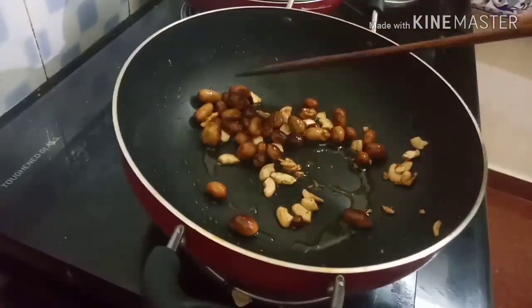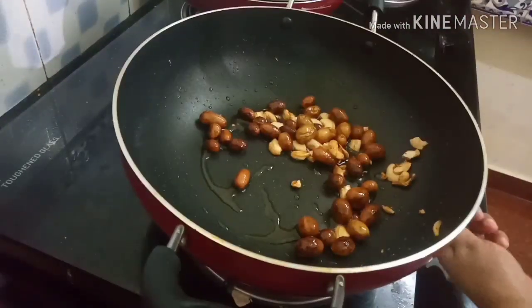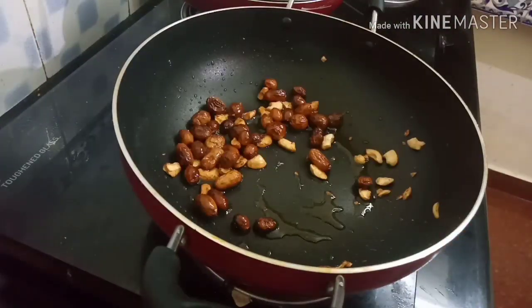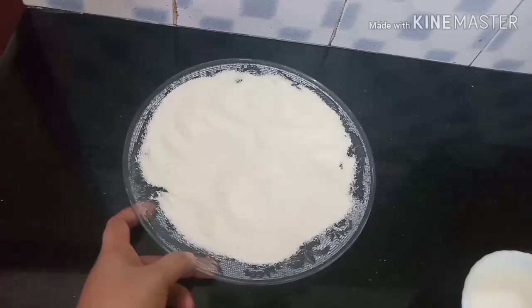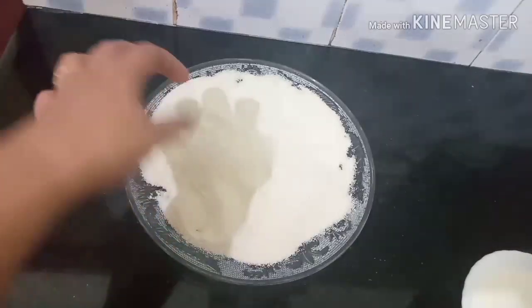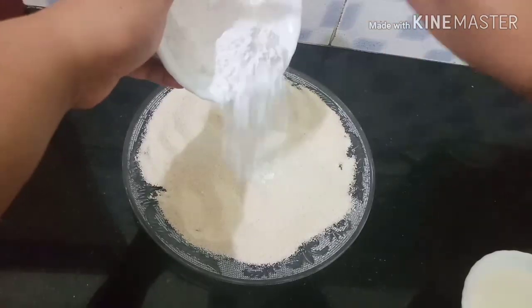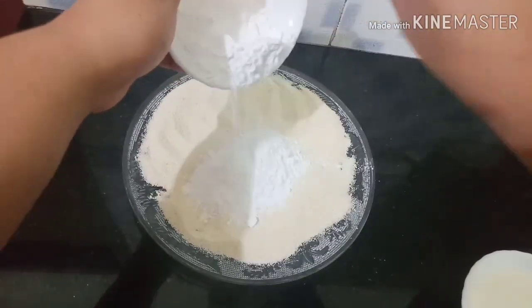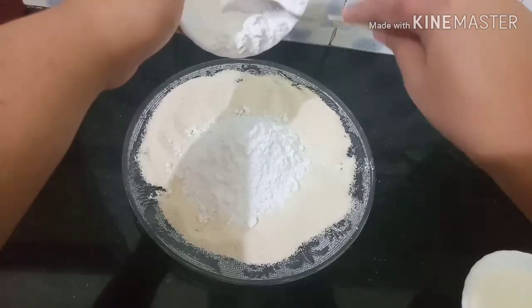We will turn it off. Now we will add a little bit of rice. We will add a little bit of rice.